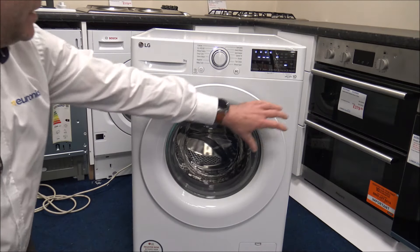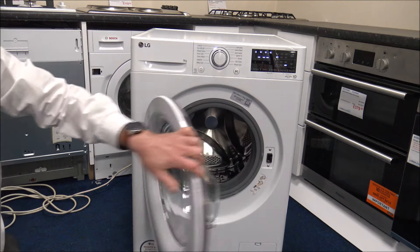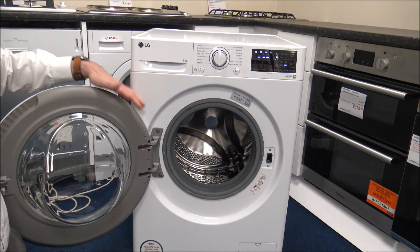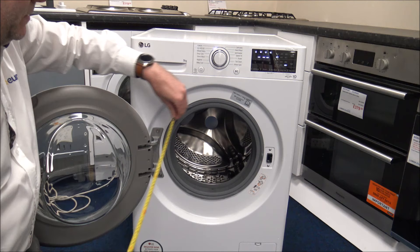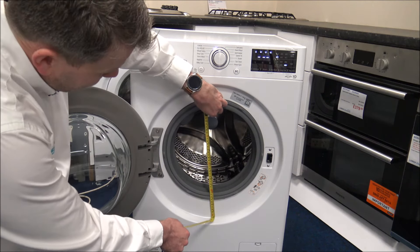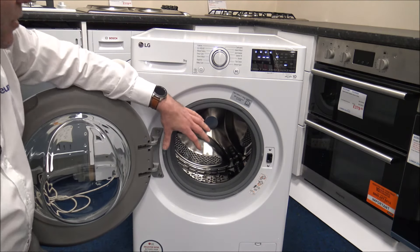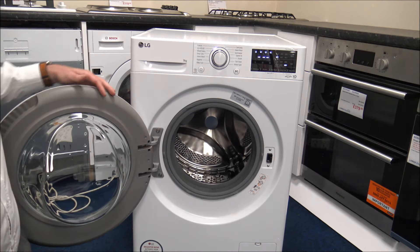To open the door you just put your hand around the side and pull. The door opens almost all the way back — not quite 180 degrees, but well out of the way for loading clothes. The porthole size is a generous 31 centimetres or around 12 inches, which is great for a high-capacity machine like this.